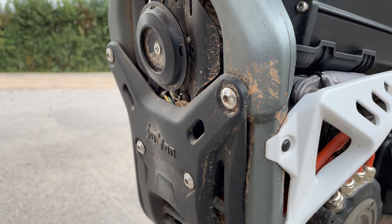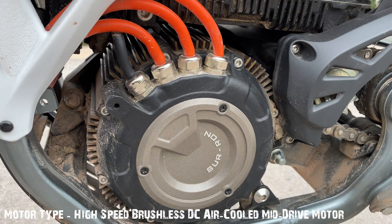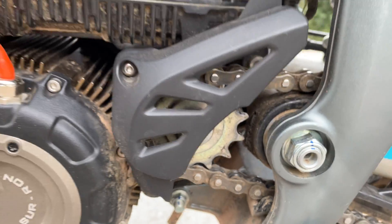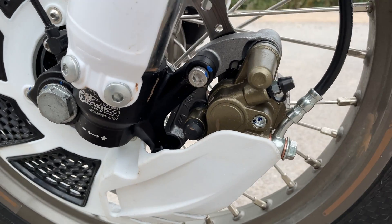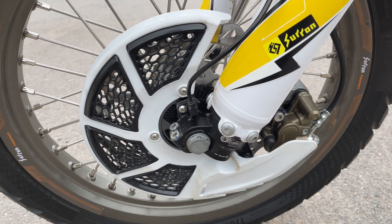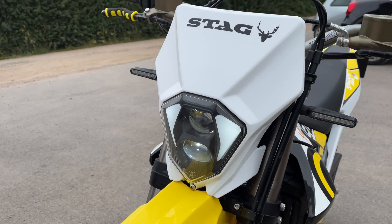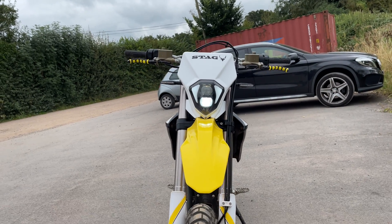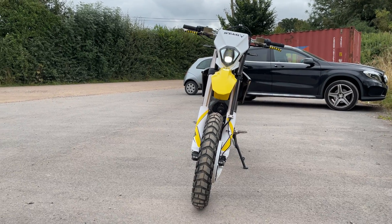Nice little cooling fins, there's the horn, and down there is the motor and the front sprocket. Up front you've got nice upside-down forks, great brakes — no problems there — and it comes with nice covers for the rotors, which is quite cool. Then there's the headlight, which just looks really cool. A good-looking bike all round.